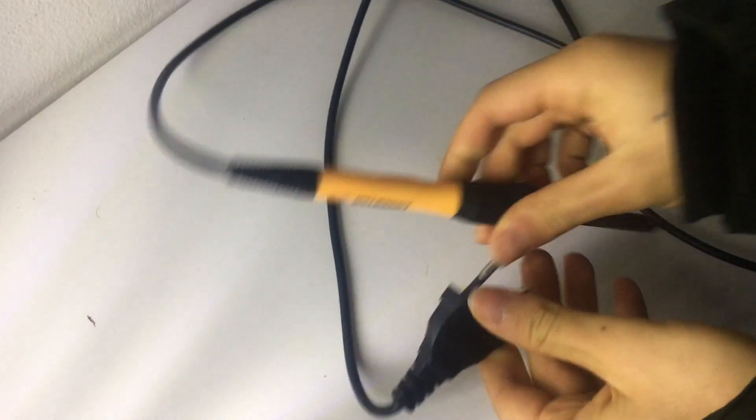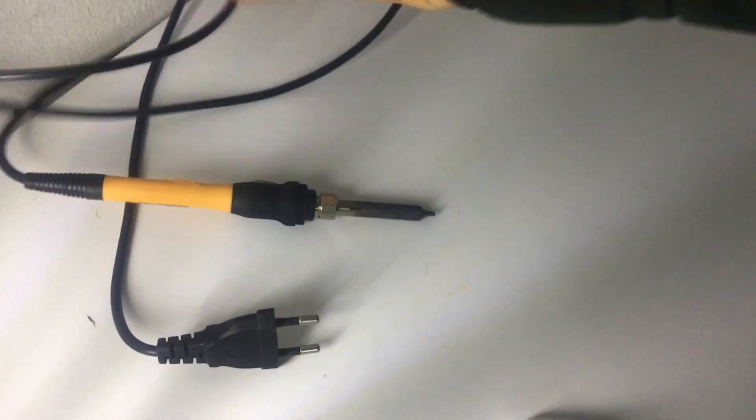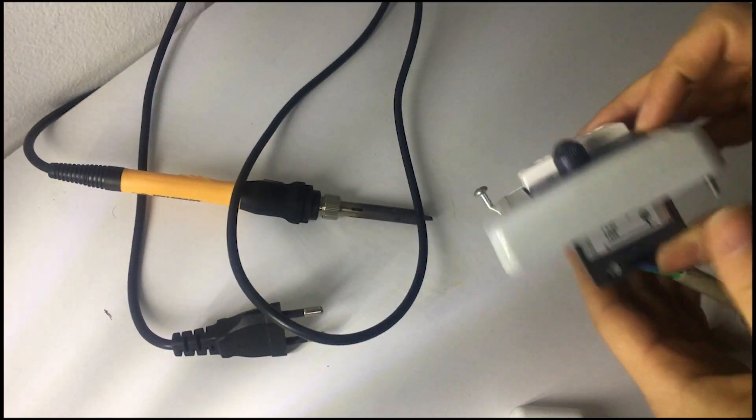First, what we need for a low budget: iron soldering, a control switch button dimmer, and the box.